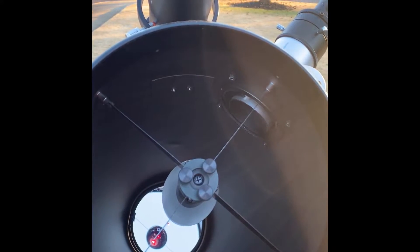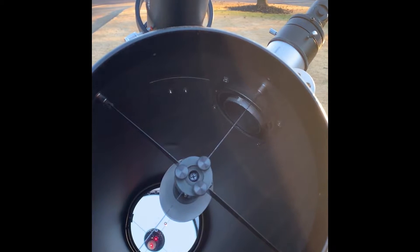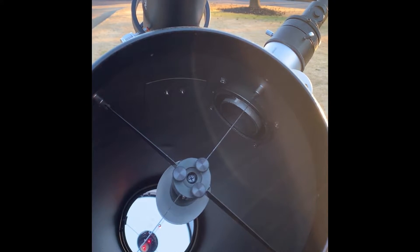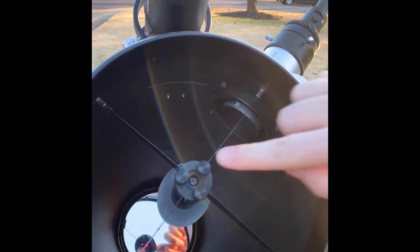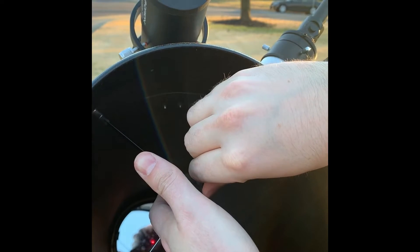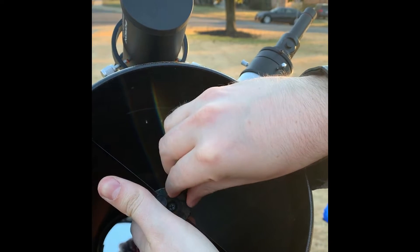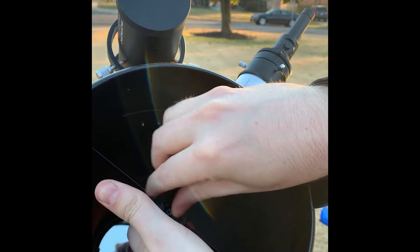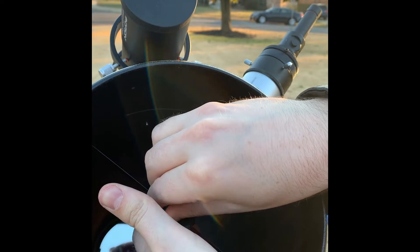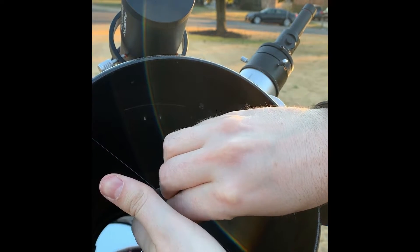Alright folks, so here we are. I've tightened down the laser collimator in the draw tube and you can see a red dot — a laser dot — in the middle. There's a little donut in the center of the mirror which you can't really see very well right now. I'm going to use these three knobs to try to bring that closer to the center. You just sort of walk it over — loosen one, tighten the others. I'll tighten the center of that donut, and I've tightened down these three screws gently.